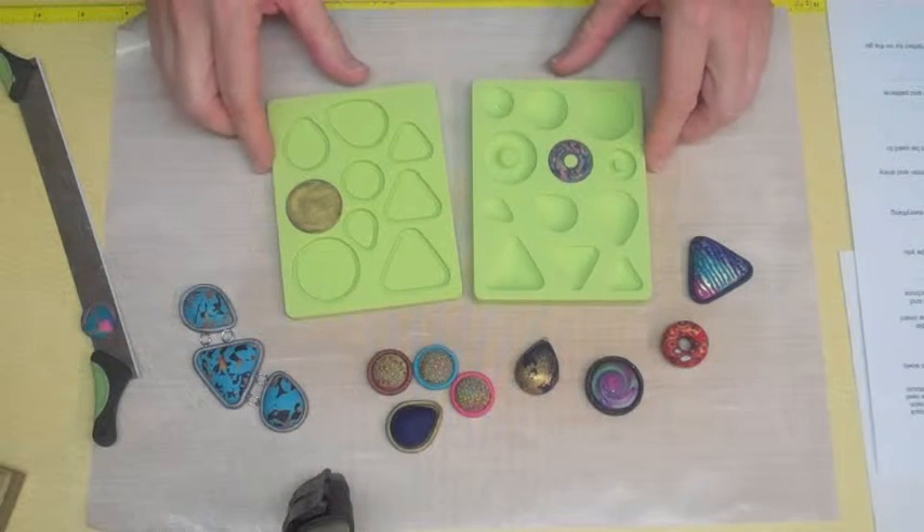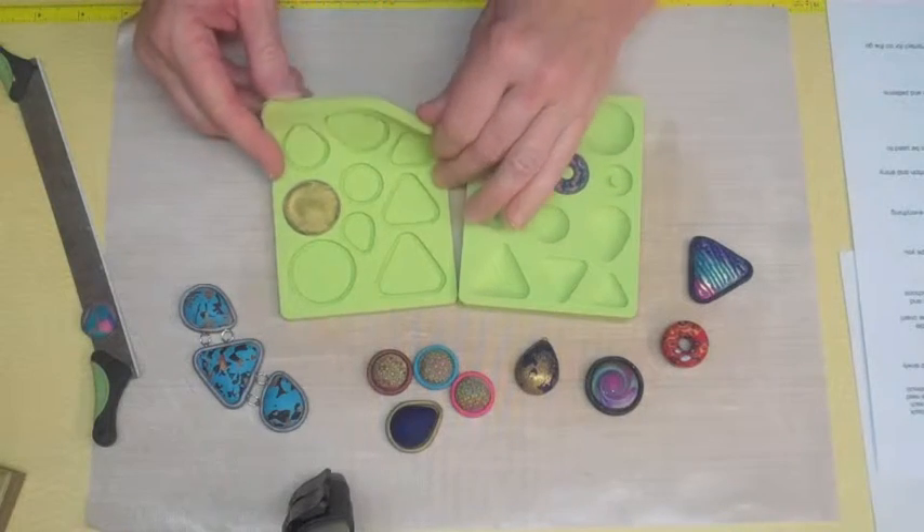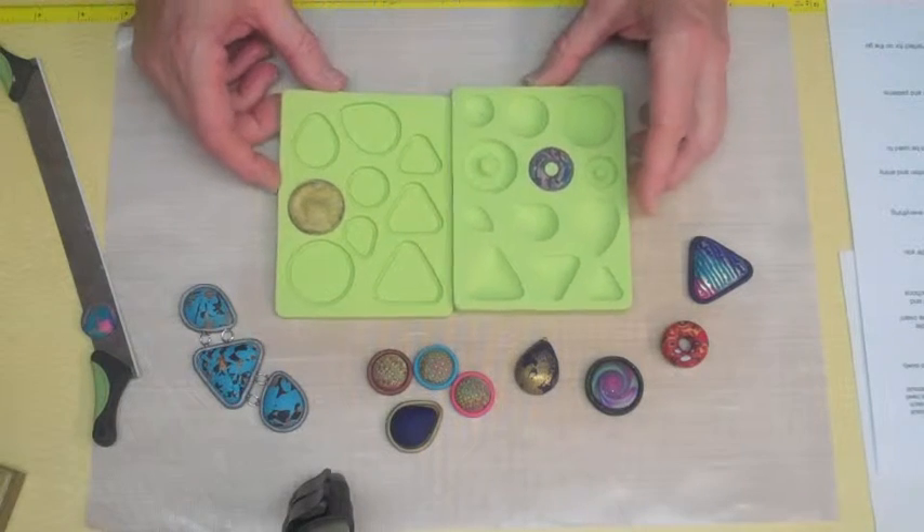Hi, I'm Amy Karanik, and making clay jewelry just got a lot easier with these new bakeable silicone molds from Sculpey. The best part about these molds is that you can bake them right in the oven with the clay in them.